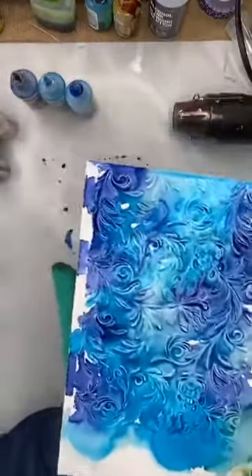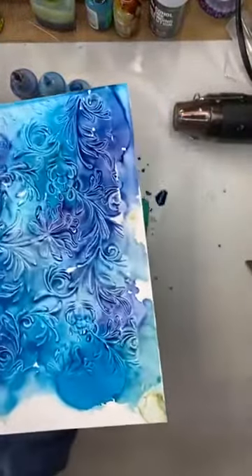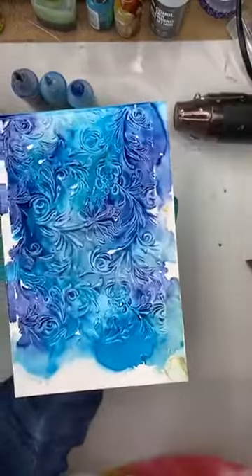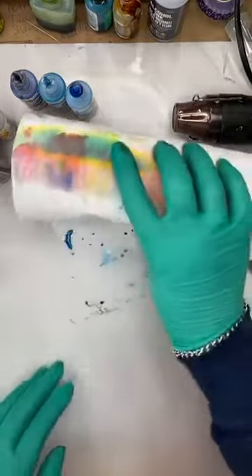One thing I wasn't going to show you today because I don't have them in stock is the glitter alcohol inks. I am out of stock but I have a shipment due in soon. Do you want me to show you what the glitter ones look like? Give me a yes or a no.